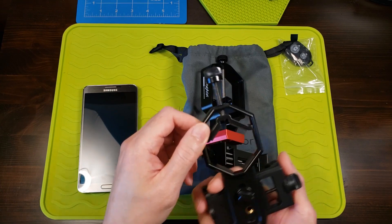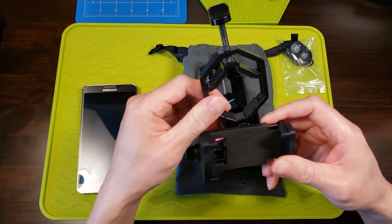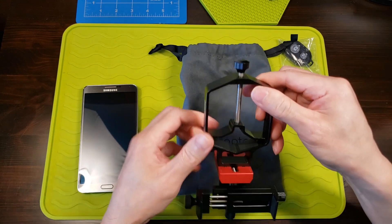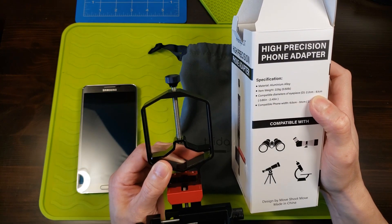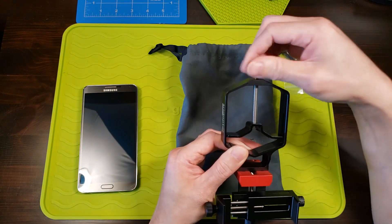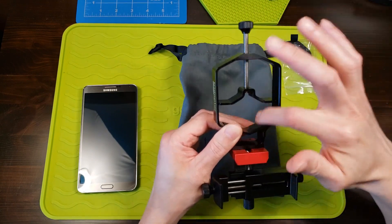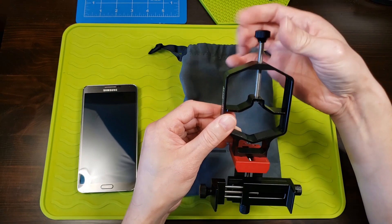This cheaper adapter only supports 42 millimeter eyepieces in diameter, while this one supports up to 61 millimeters. So you just open this up and insert this part onto your binoculars or telescope eyepiece, then clamp it down.